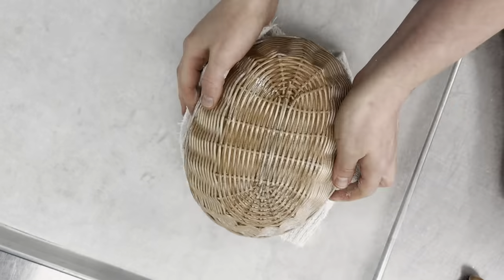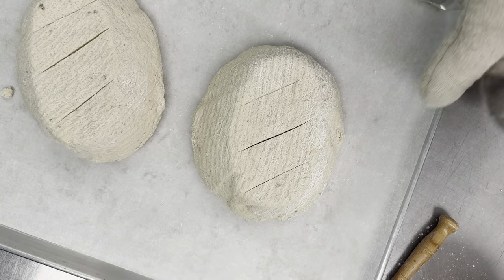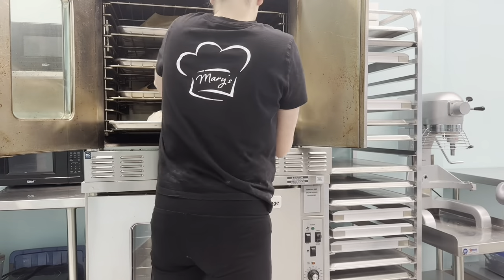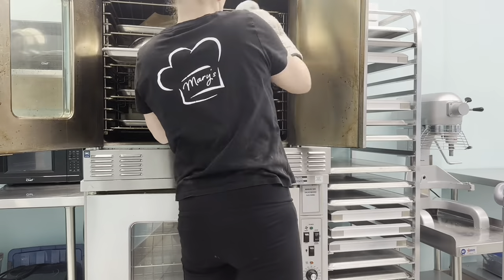We've got the top oven on super hot now and we're going to get our loaves in the oven. They bake covered for about 45 minutes — it steams the outside — and then we take the bowls off to let them fully bake for another 35 to 40 minutes. This is me taking off the bowls halfway through.